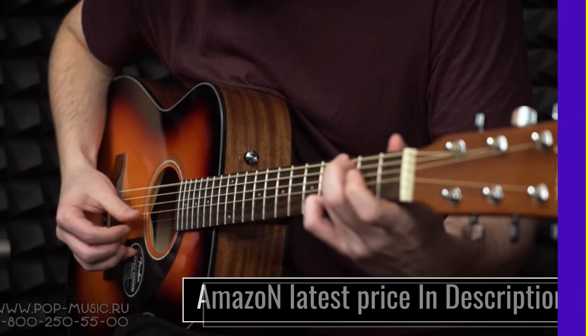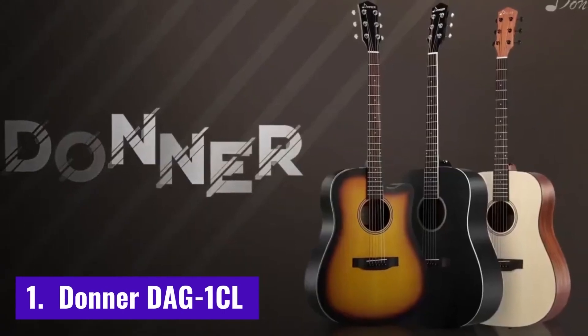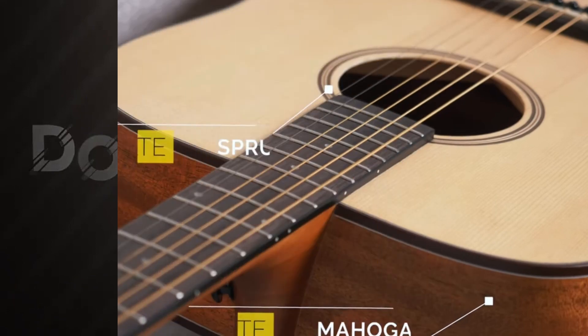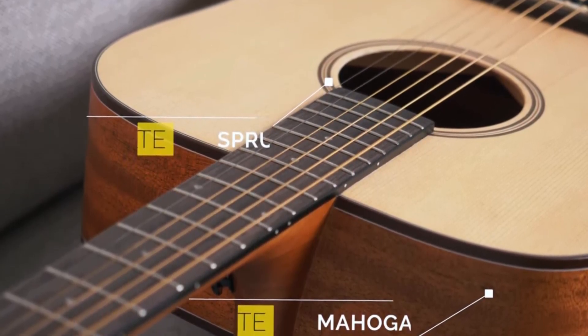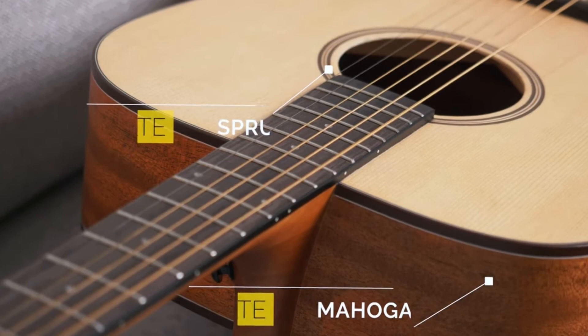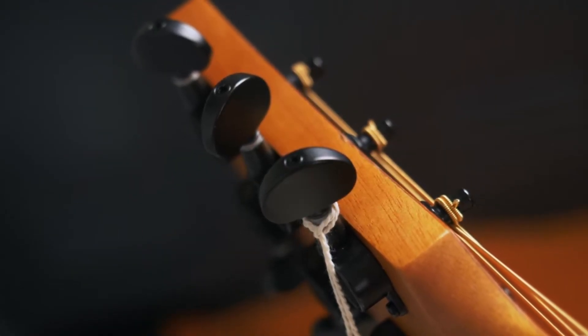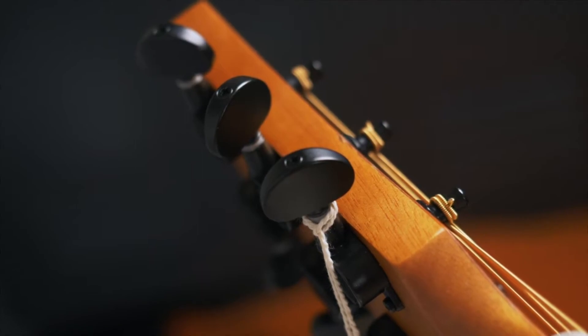Number 1: Donner DG1CL. The full-size Donner DG1CL Dreadnought Kit is undoubtedly the best choice for new players on a tighter budget. It is even better when you consider that it comes bundled as a package, featuring everything you will need to get started with the guitar.